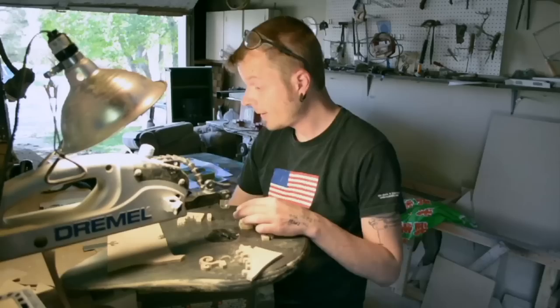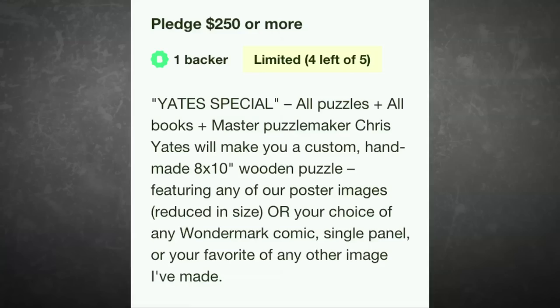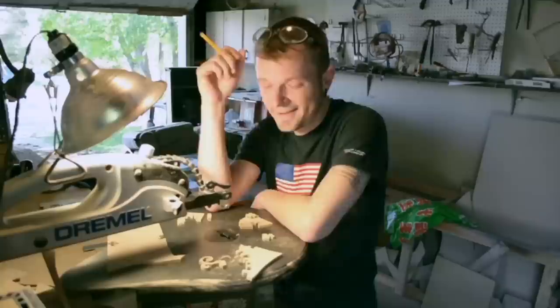I'm here with Chris Yates, live from Boulder, Colorado. Chris is the puzzle master who is offering some exclusive premium tiers for the Wondermark Jigsaw Puzzle Kickstarter, and we're going to ask him some questions about the kind of puzzles he makes, why he makes puzzles, how he makes puzzles, and why you should get one of his puzzles.